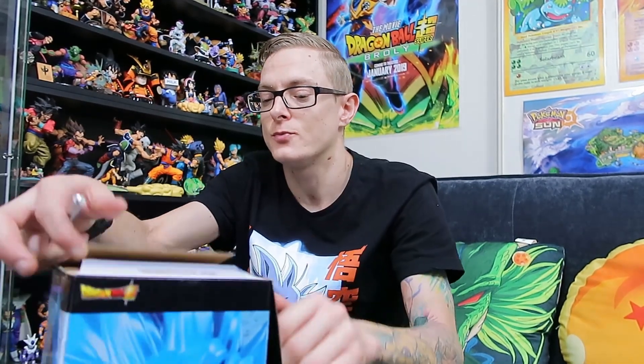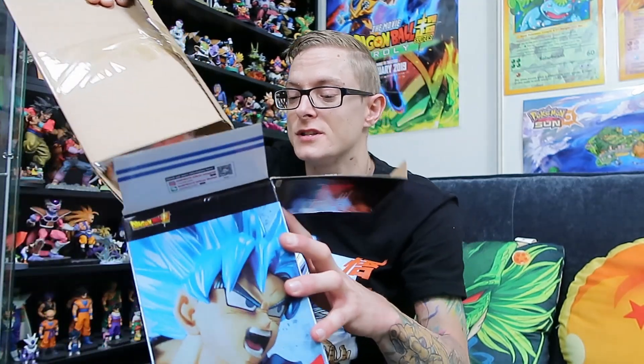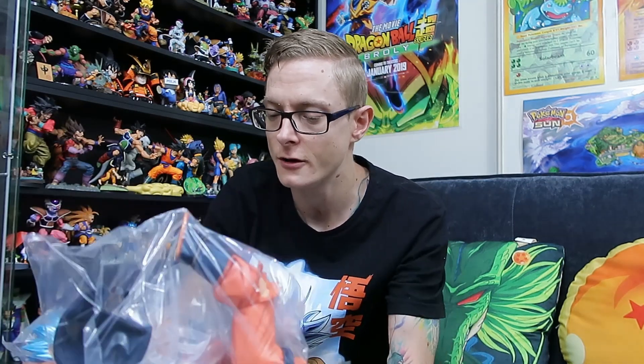I actually haven't seen one of these in person just yet. I am a pretty big fan of the first Maxmatic they released — that was pretty cool. I've got the rest of the ones they have up for pre-order, numbers 3 and 4, all pre-ordered ready to go.